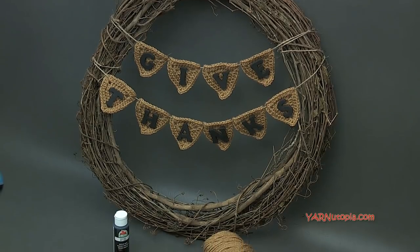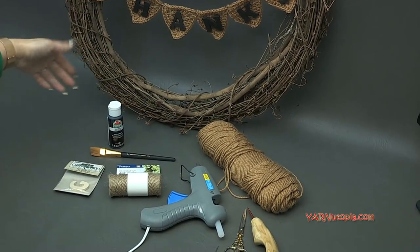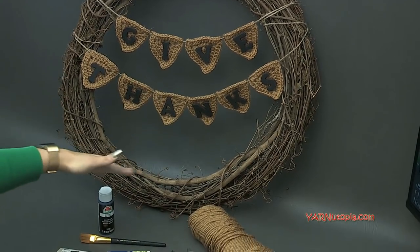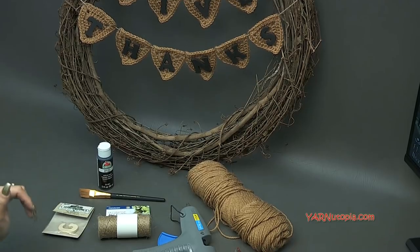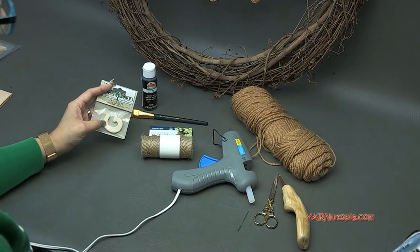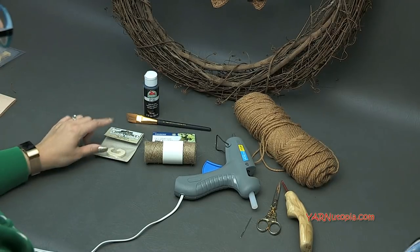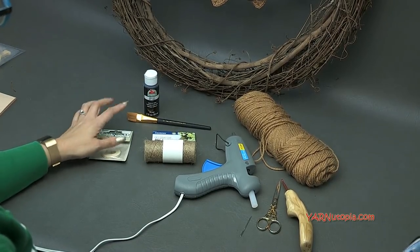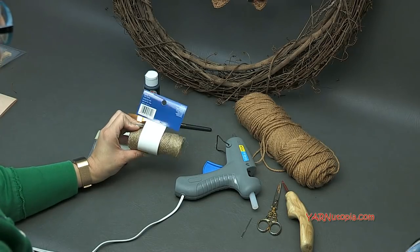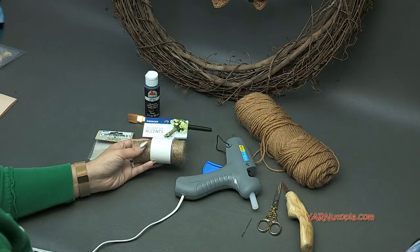I got all of my supplies at Joann's stores, so I will go through them one by one. First thing, the big main thing is the wreath. I got this fabulous giant 24-inch wreath that's plain, but they have different designed wreaths there. You want a 24-inch wreath; you could go down to an 18-inch wreath and that's totally fine. You'll also need craft wood letters — they come in two packs and you're going to need 10 letters, all the letters to spell out Give Thanks. You're also going to need some black paint unless you want the wooden colored look. You can leave them plain, but I wanted black letters so I got the paint and a paintbrush. We're also going to need some jute twine — this is just to wrap through the bunting and wrap around the wreath. You could use plain yarn for this as well.